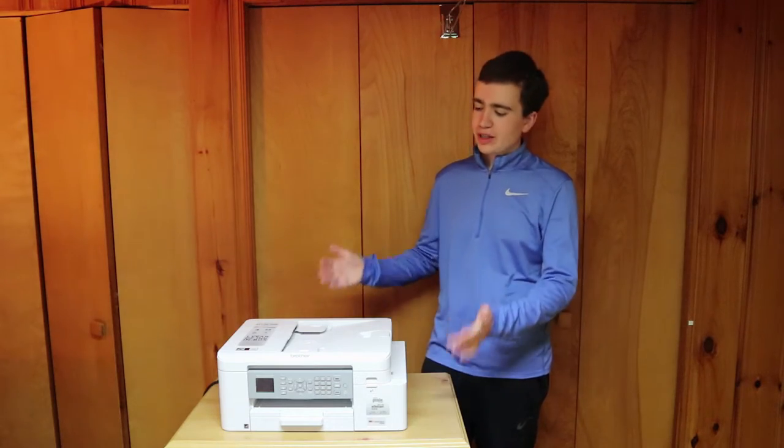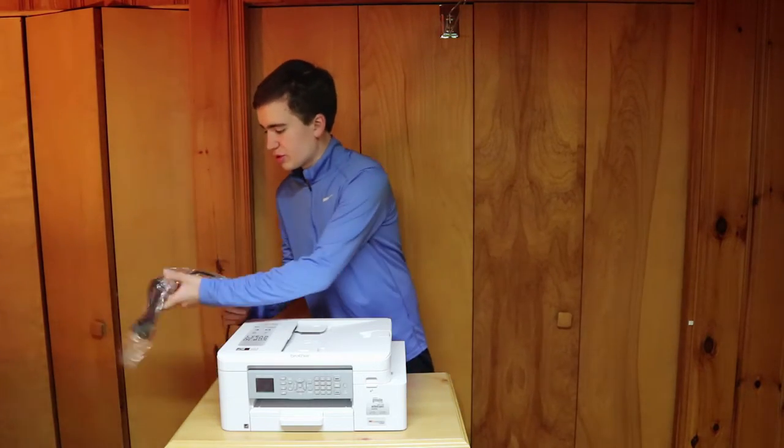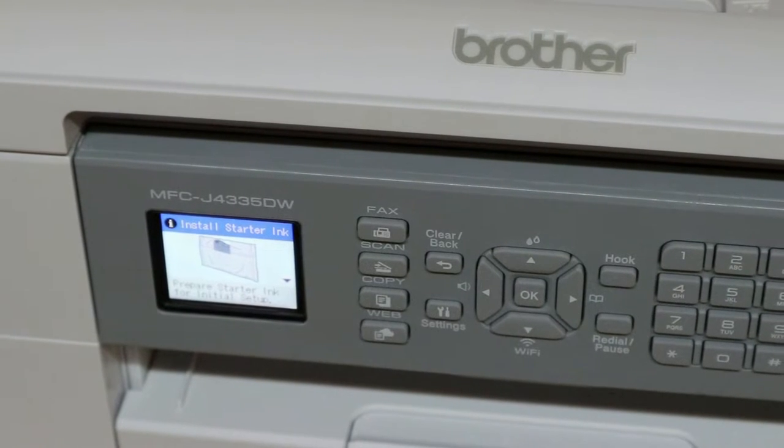Now that we have the printer all unpacked and out of the box, let's go ahead and plug in the printer. The printer is turning on and is now making a lot of noise, telling me to install the starter ink.